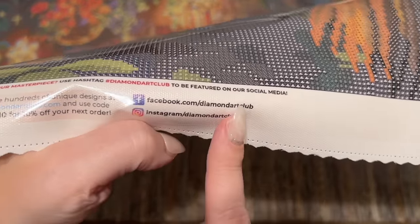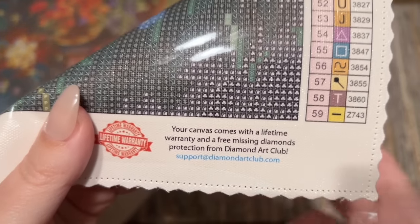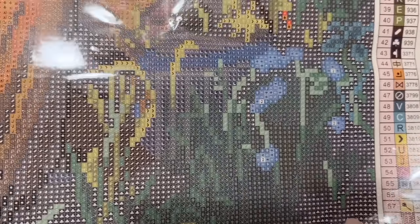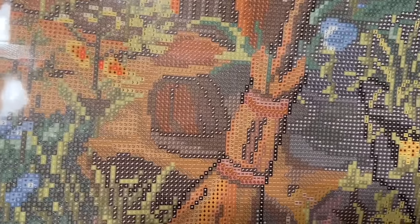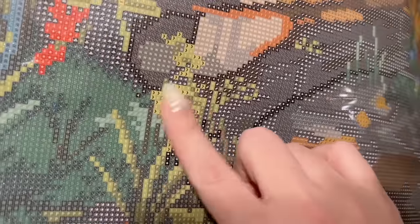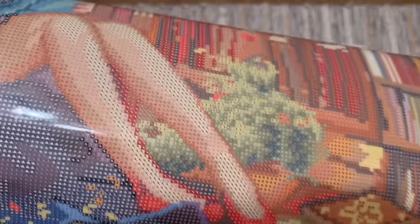They're sharing different images on both accounts. There's also info about their lifetime warranty — as long as you're the original owner and purchaser, you're covered. If you have any trouble with diamonds, the canvas, or the glue, contact customer support and they'll take care of you. This canvas is going to have a good amount of what we call confetti — lots of color changes in a small area — so you'll be changing colors in your tray more often and doing more single placing.